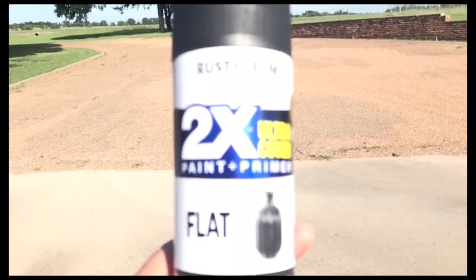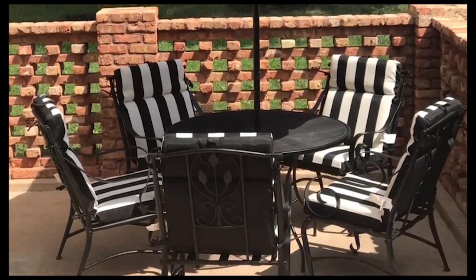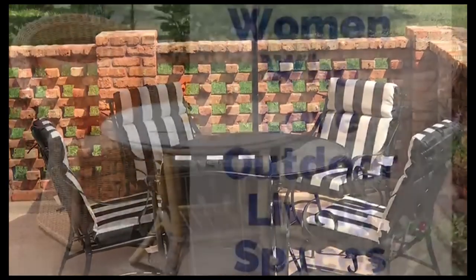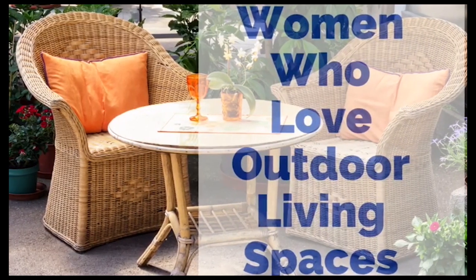Here's the spray paint I used — we just did all black, so it was super easy. And here is the finished product. Super simple — hope you guys enjoy that, chat soon!